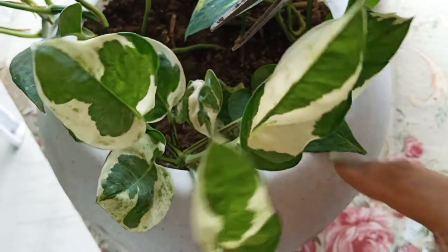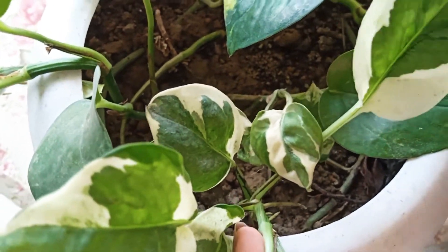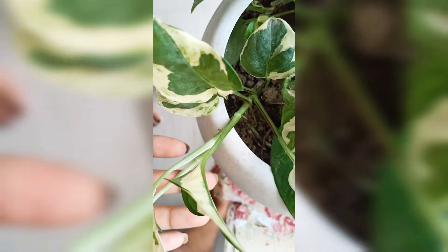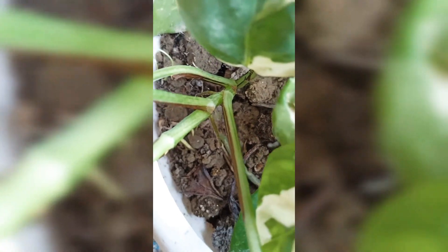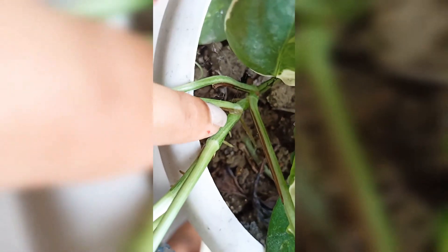I will trim the plant roots. I will use the root cuttings as new plants for propagation. We use the root cuttings as new plants.